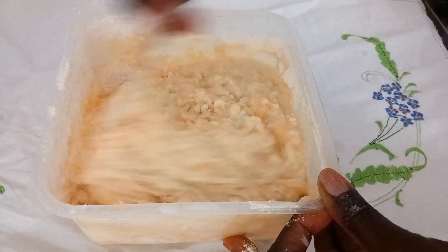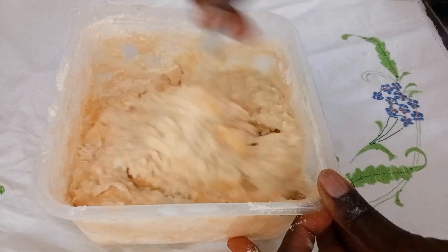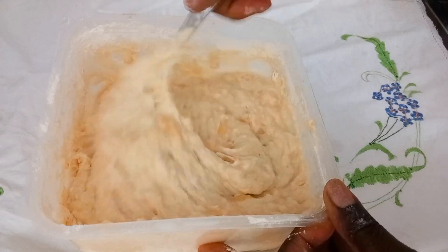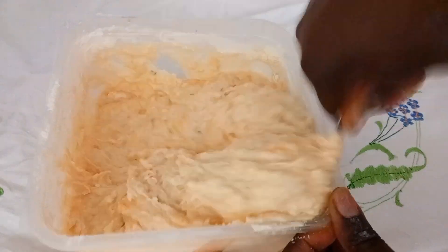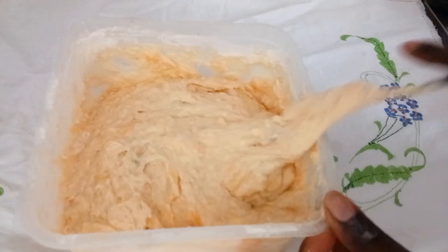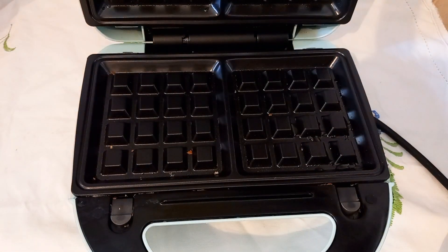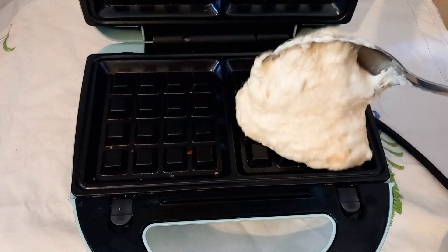Feel free to watch all of my videos. Thank you for always returning to watch me, like my videos. May the good Lord bless you all. So I'm done with it. I've prepared my machine and now I'll be adding in the butter.